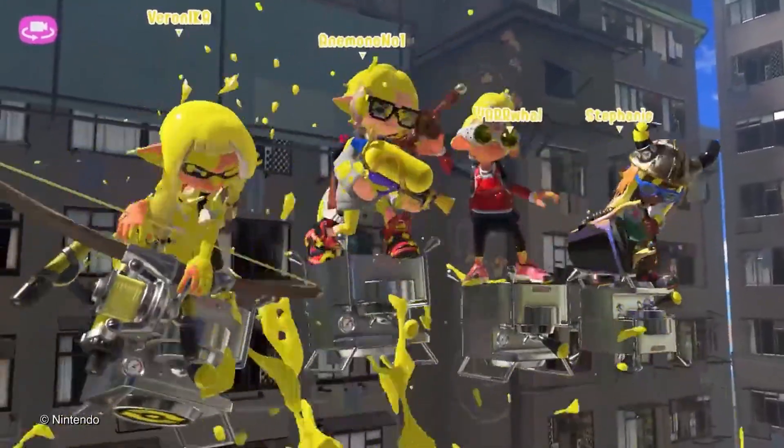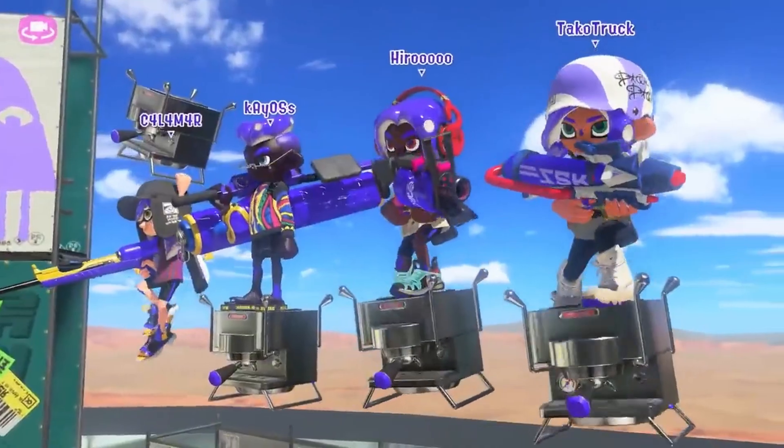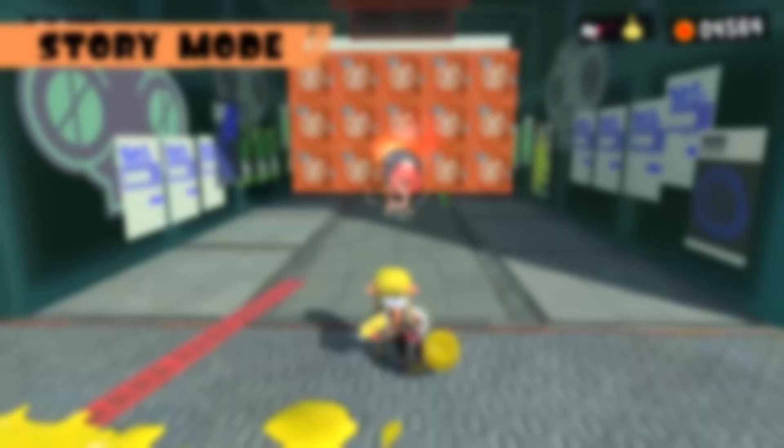With the game being set in a post-apocalyptic world, it makes sense that the Splatoon devs would reuse items left behind by the human inhabitants. If you want to know more about the world of Splatoon, check out this other video about the series' dark lore. Which weapon was the weirdest to you? Do you play Splatoon and main one of these weapons? Let us know in the comments and please consider leaving a like and subscribing. Stay fresh!